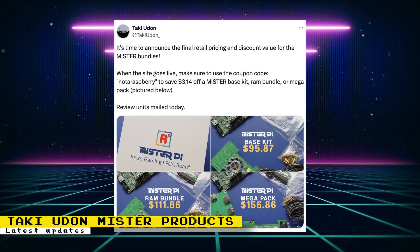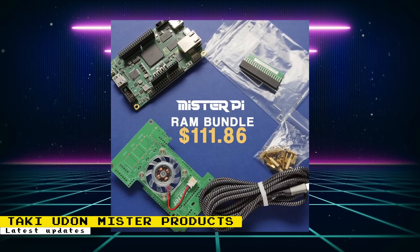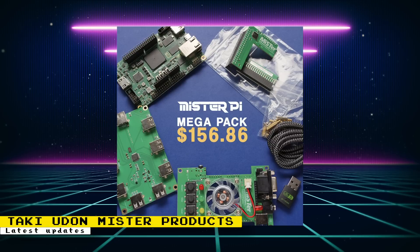Later in the week, the final pricing for MiSTer bundles was announced along with the final name of the device — which remained MiSTer Pi, a name that wasn't popular. The base kit will cost $95.87, coming with a fan board and USB cable. The RAM bundle — including a MiSTer Pi, RAM stick, fan board, and USB cable — comes in at $111.86. Using the discount code NOTARASBARY will get you these discounted prices.